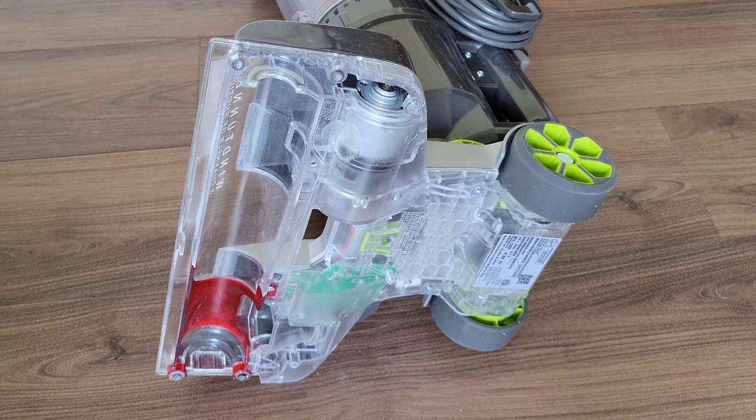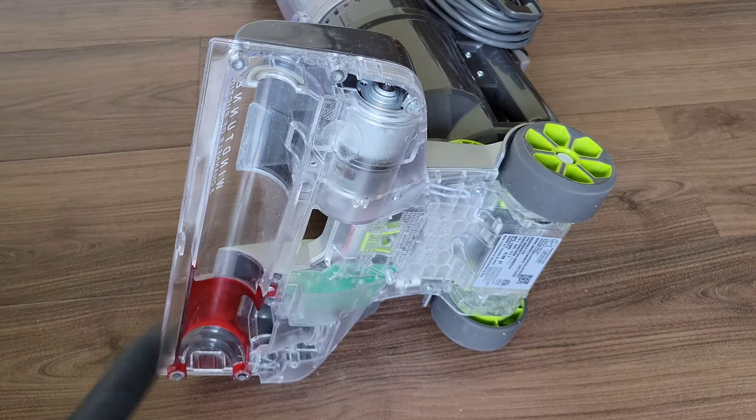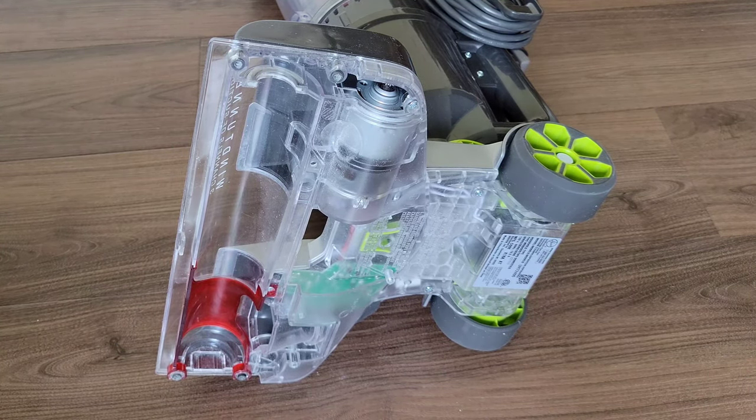After checking all those things, one of the last possibilities is the roller brush motor itself. If that's the case, you'll need to decide if it's something you want to try to fix yourself or bring it into a vacuum repair shop. Now let's put everything back together.